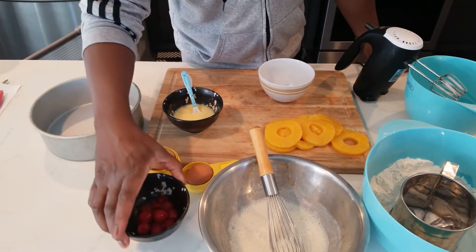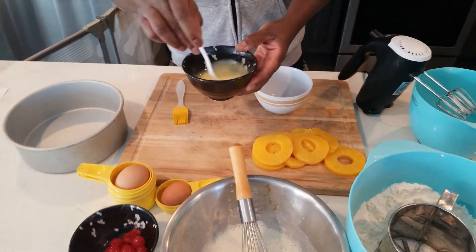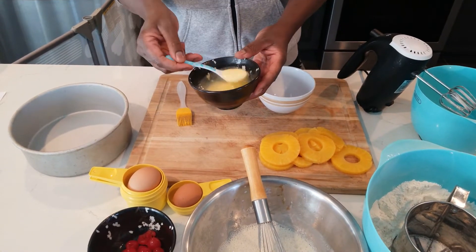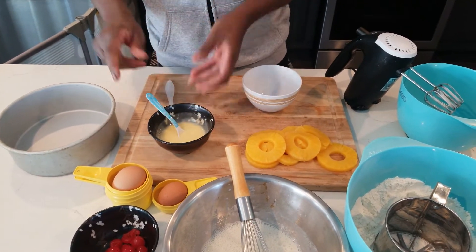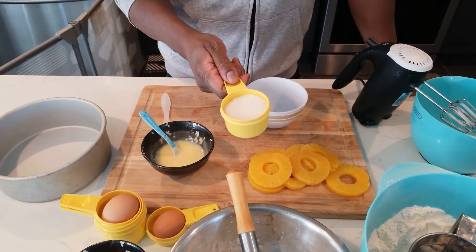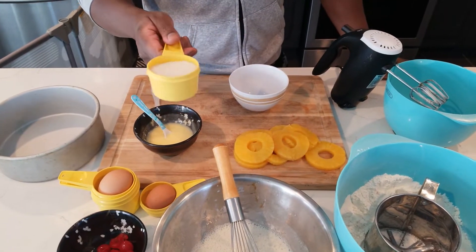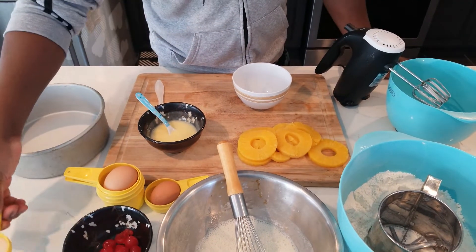We've got cherries because you know you cannot make it without cherries. One stick — 60 grams — of melted butter. And half a cup of brown sugar; this is actually organic sugar from the store but I'm going to use it instead of brown sugar.